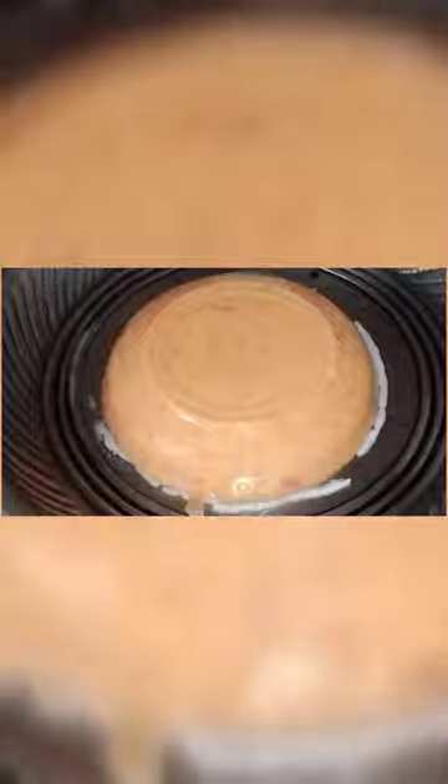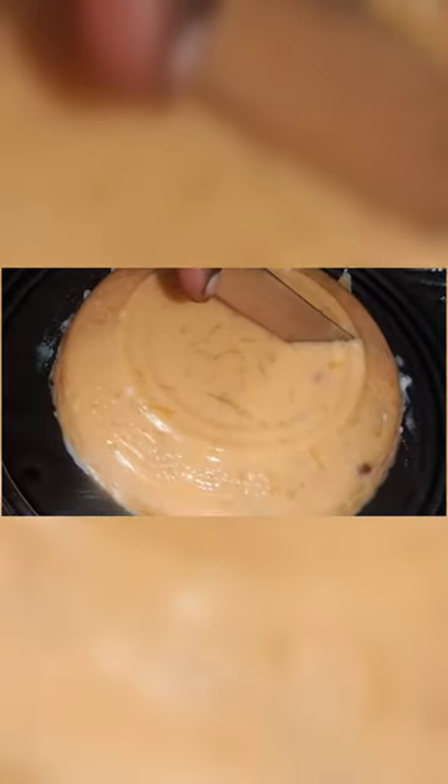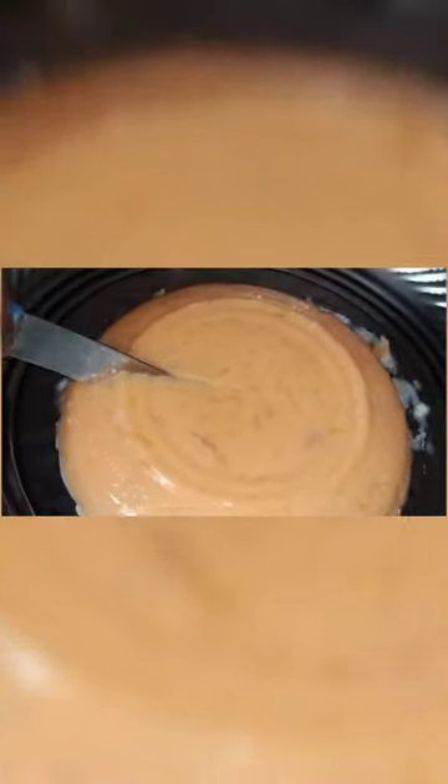The milk taste, sugar, and the milk taste. The freezer is very warm. Now let's put it in the freezer. What is the taste? It's a good taste. Let's all eat well.